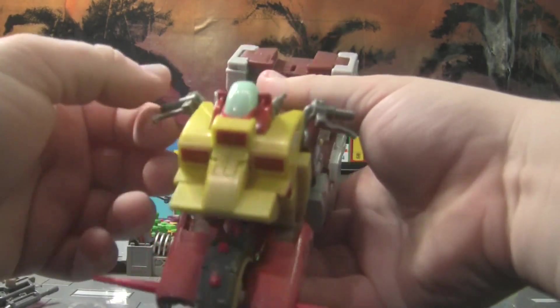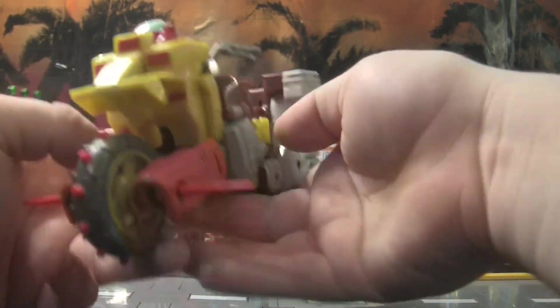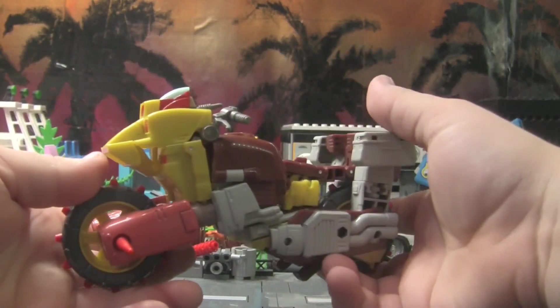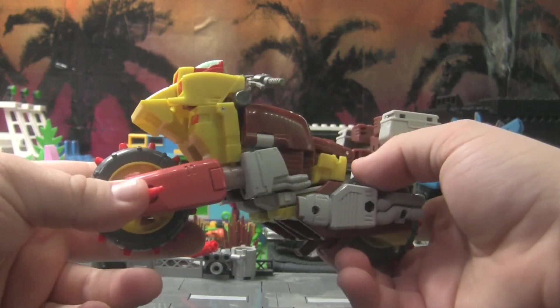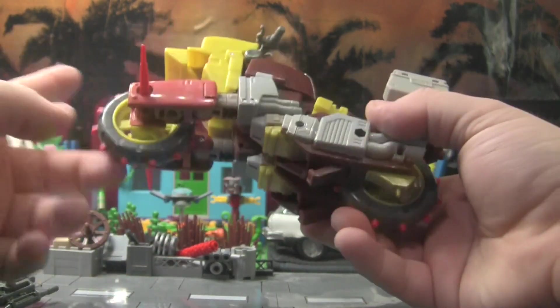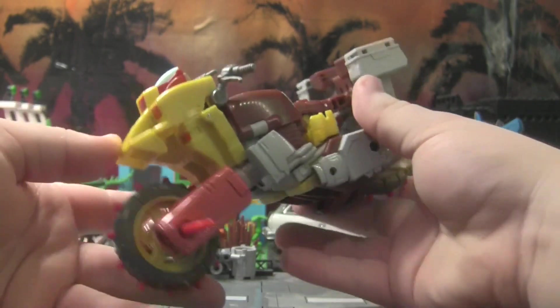He does have a weapon — it stores right on the side of the vehicle. These handlebars seem to be bent a little bit. So yeah, if I remember correctly, he's supposed to be just a remold of — what was his name — Junk Heap, I think. A lot of these Junk-yeons I think are all more or less the same mold with just minor cosmetic differences.